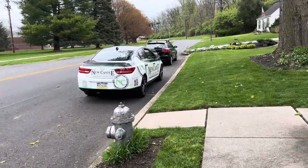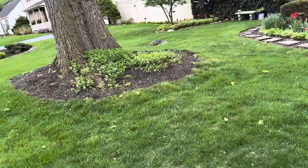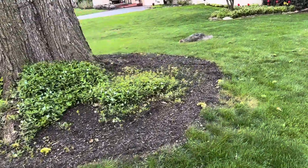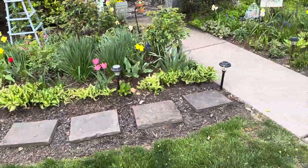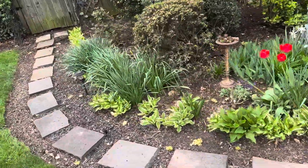We're here at Kimberly Redmond looking at a spring cleanup in the front yard and around the right side — mulching and hedging these spots. There's a lot of ground cover, so it's not a lot of mulch needed.